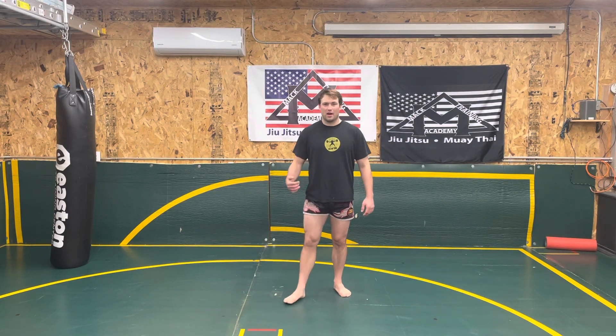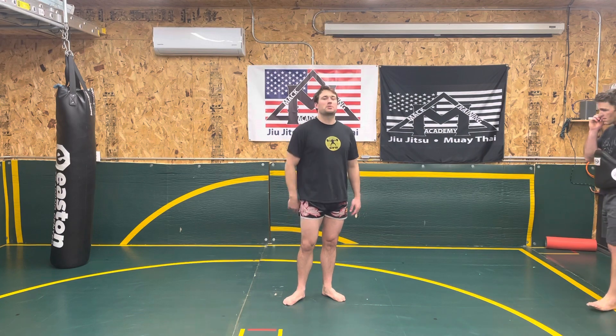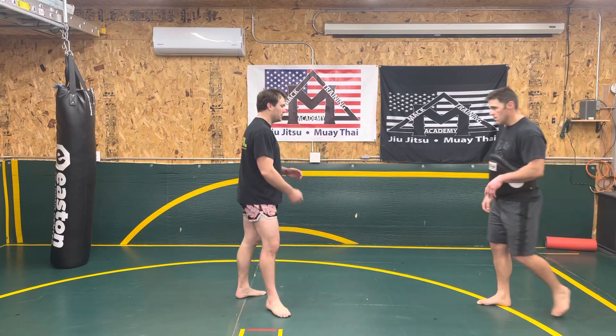Welcome to Mack Training Academy. I'm Joey Mack and today we're going to go through a kick into a step with a tee. Before we do that, make sure you hit the subscribe button and leave any likes, comments, or questions that you might have. Appreciate your support.